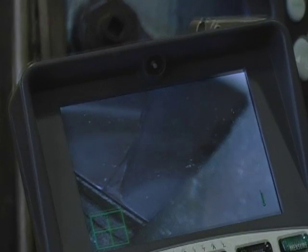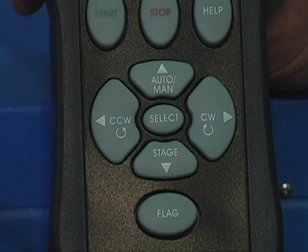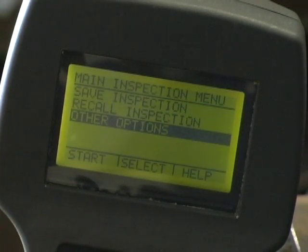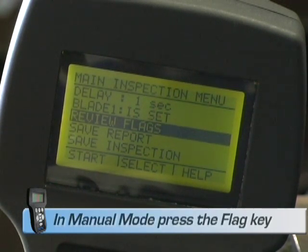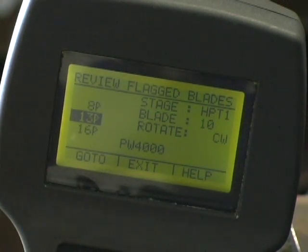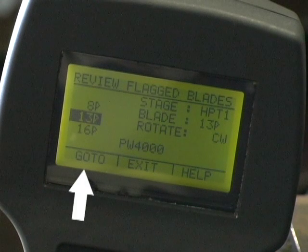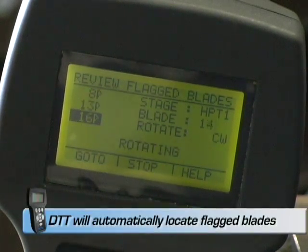As the blades rotate through the boroscope screen and they are deemed to be damaged, the operator may flag them by simply pressing the flag key. If at any time you wish to review flagged blades and you are in auto mode, simply exit the inspection and highlight Review Flags. However, if you are in manual mode, there is no need to exit the inspection — simply select Flags. All flagged blades will be listed on the screen. Highlight the blade you wish to review and select the Go To function. Press the clockwise or counterclockwise key depending on which is the shortest distance to the blade, and the DTT will automatically rotate to that blade and stop to allow for more in-depth investigation.